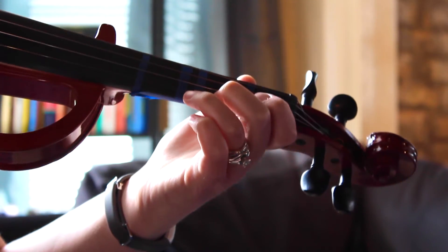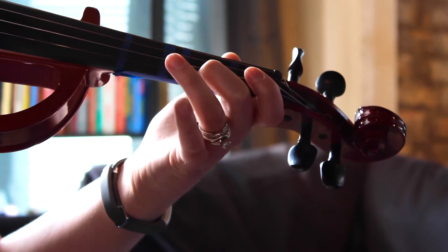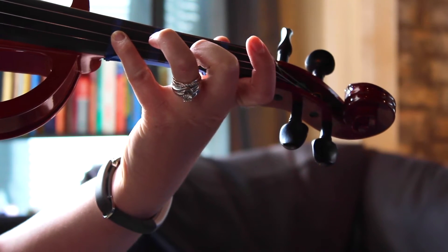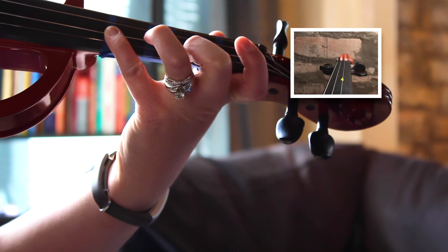Okay, so to get started, she first plays a low two on E, followed by normal three, back to the low two, and crosses over to four on the A, like this. Then again.